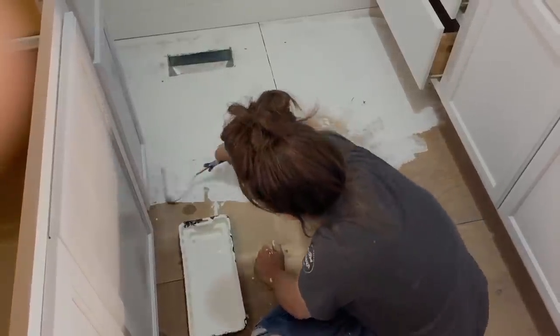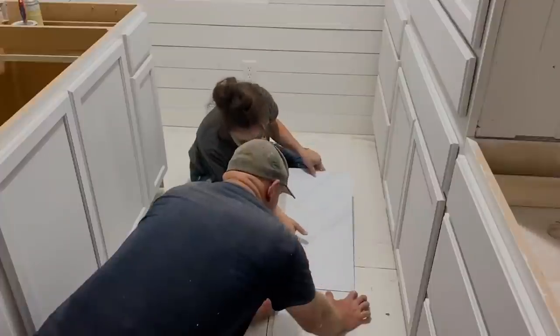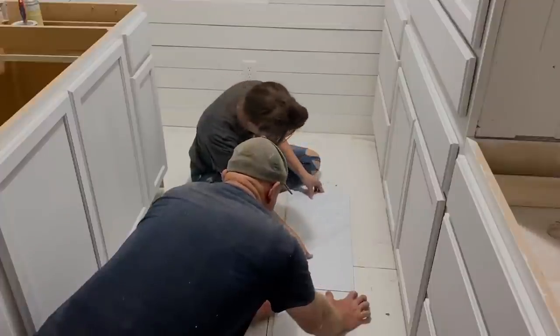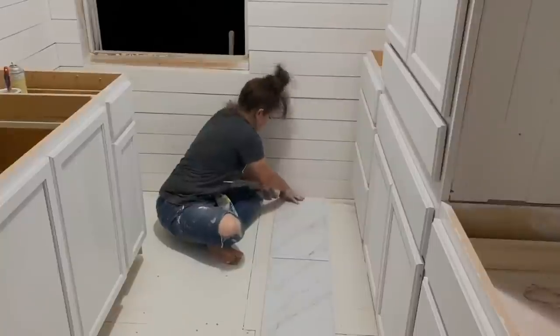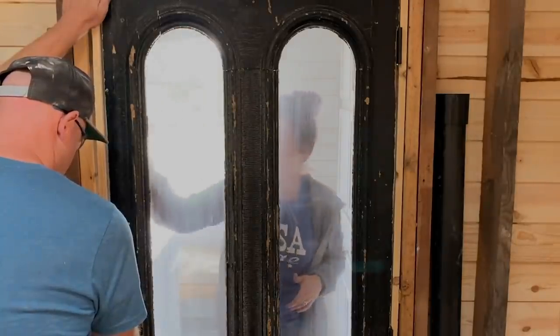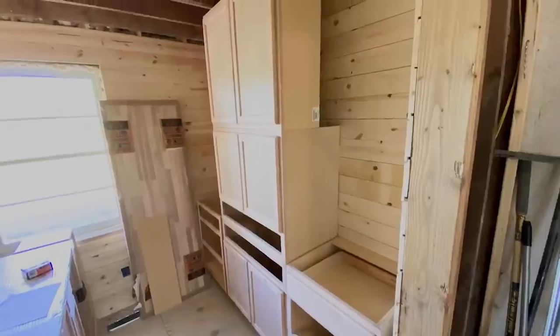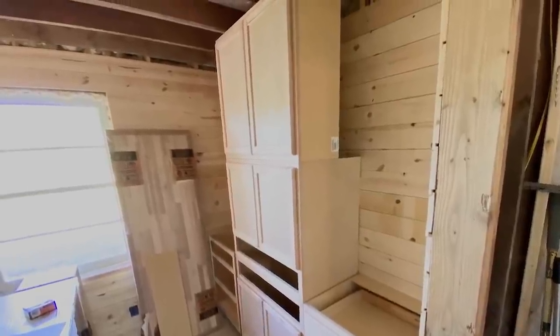Here's EB spraying all the cabinets with Sweet Pickins top coat and I'm priming the floors. We had to prime the floors before we put down this peel-and-stick vinyl — it has grout in between, it's designed for that. All in all we did one coat of primer, two coats of DIY beadboard, and four coats of Sweet Pickins top coat for our cabinets.